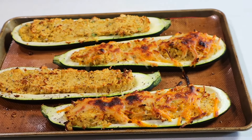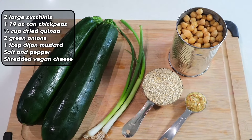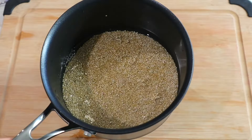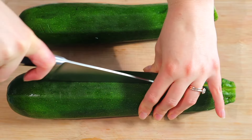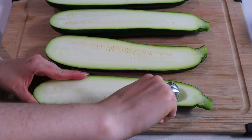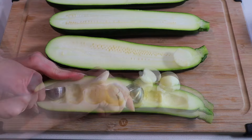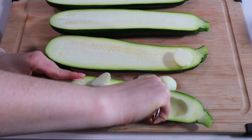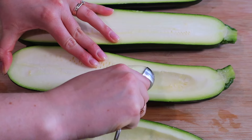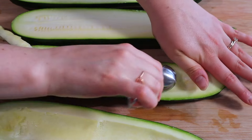Let's make some zucchini boats. Cook up some quinoa — half a cup of quinoa plus one cup of water will do fine. While that's cooking, prepare your zucchini. You'll need two pretty big zucchinis. Using a melon baller or a round measuring spoon, core out the center, removing most of the flesh and all the seeds. Don't throw the zucchini guts out — we're going to use them in this recipe.